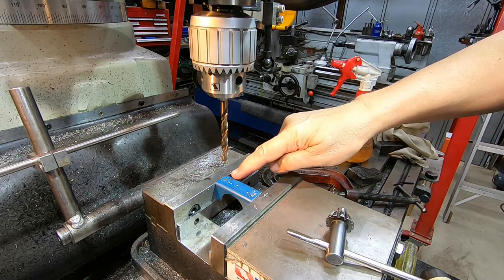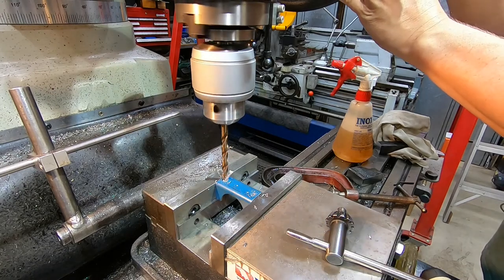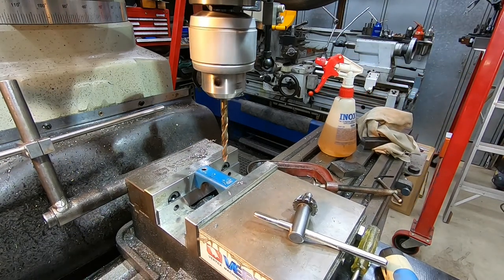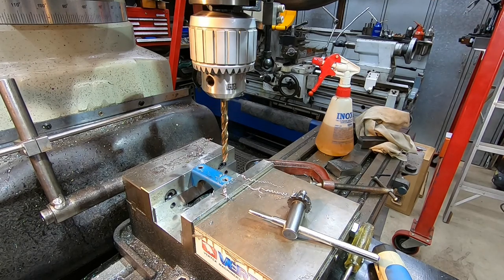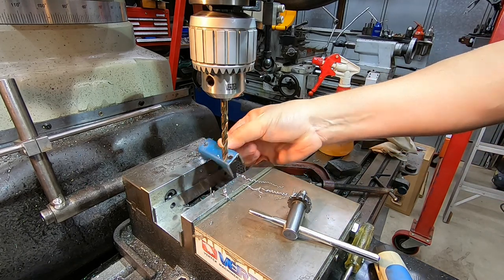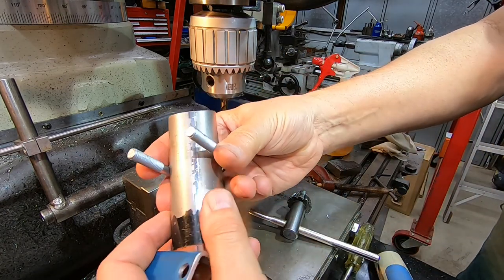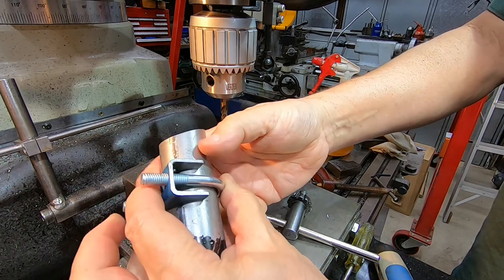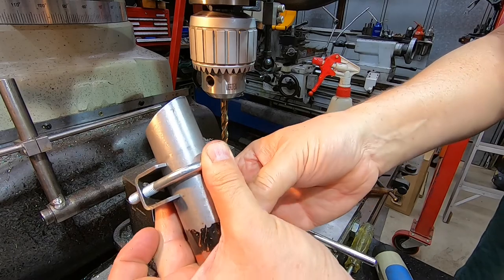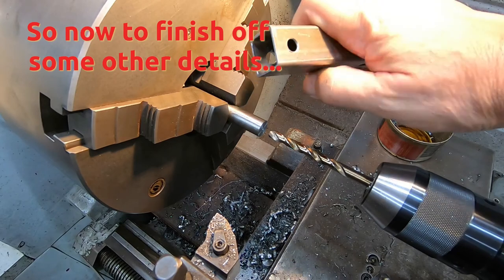Now we'll drill the two 8mm holes in the support bracket — and that's finished making that bracket. The U-bolt is going to go around the pipe, our new saddle is going to fit on there, and it'll be snug as a bug in a rug.